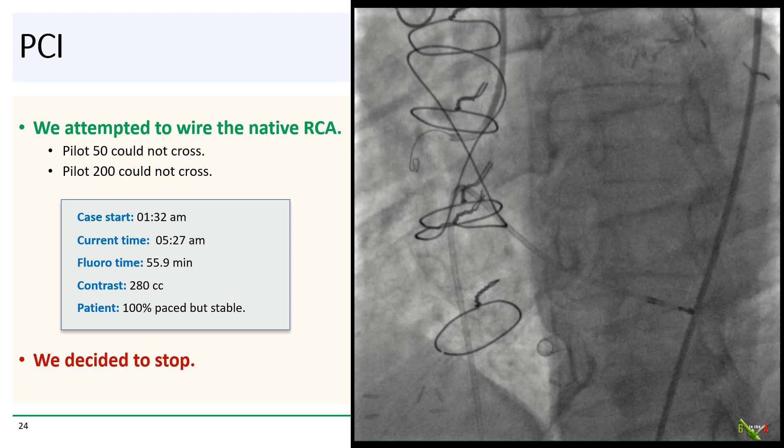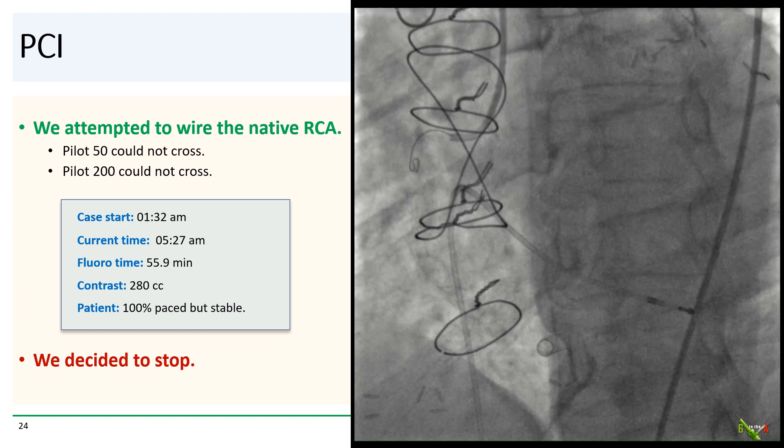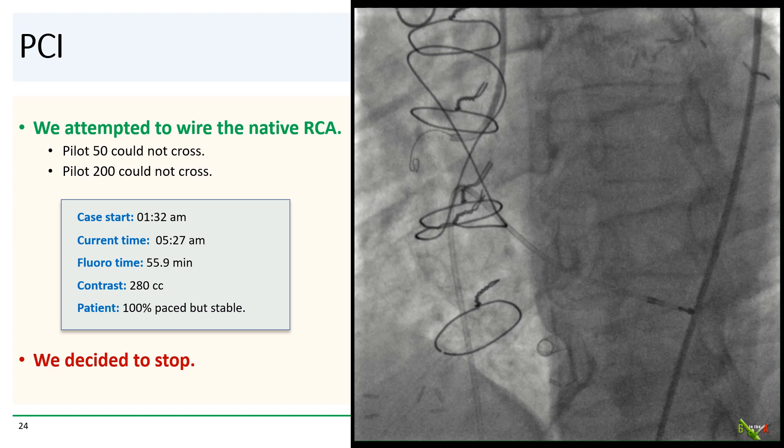We then attempted to wire the native RCA. We tried a Pilot 50 and then a Pilot 200, but neither wire could make it across the occlusion. At this point we were four hours into the case — started at 1:32 AM and it was now 5:27 AM. We had used 280 cc of contrast and nearly 56 minutes of fluoroscopy time. The patient was 100% paced but hemodynamically stable with no chest pain. We were tired. We decided to stop.